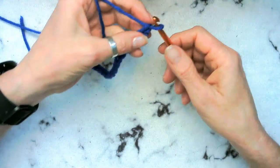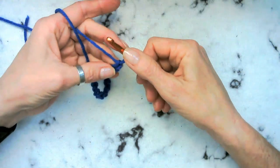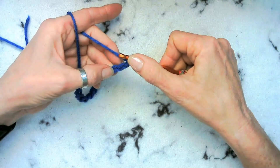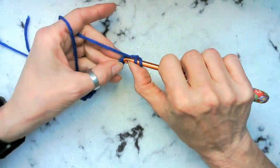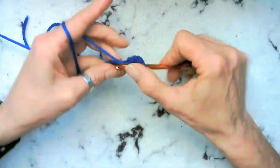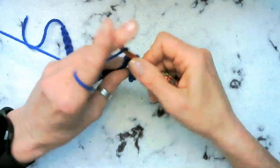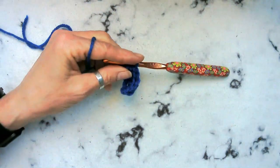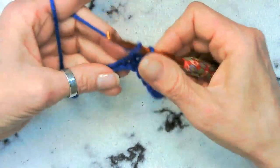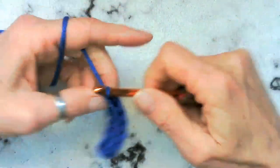Now what we want to do is go ahead and chain two and put your finger right here on that last stitch, because this is going to just be our turning chain. We're going to do half double crochets all the way across, so it should be 22 half double crochets.